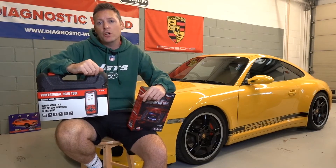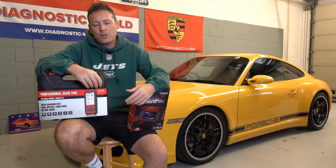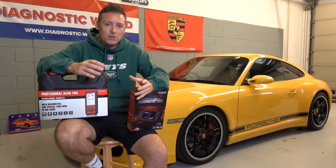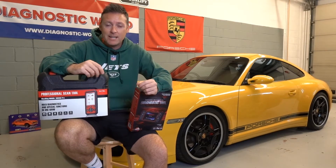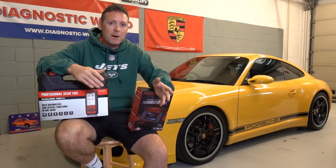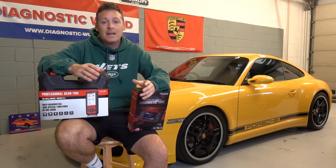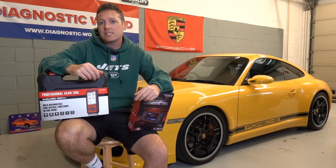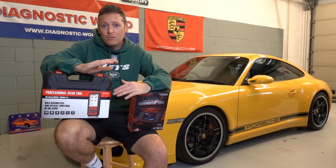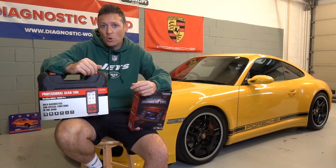Number one on the list is tool capability. We get a lot of messages saying, 'I've bought this diagnostic tool, but it doesn't cover this system or this system.' It's very important that you get a tool which covers your specific needs. For example, if you have an airbag light, it's completely pointless going out and buying a cheap five pound code reader which only covers the engine system.